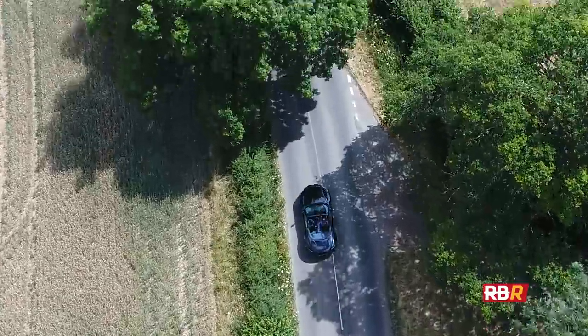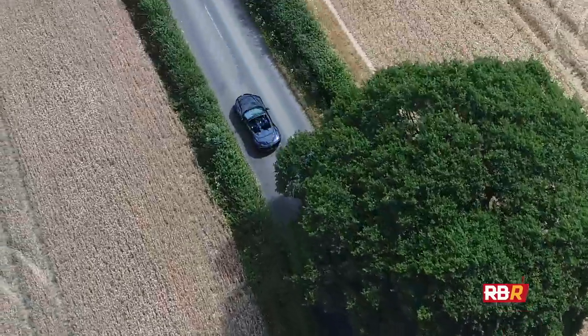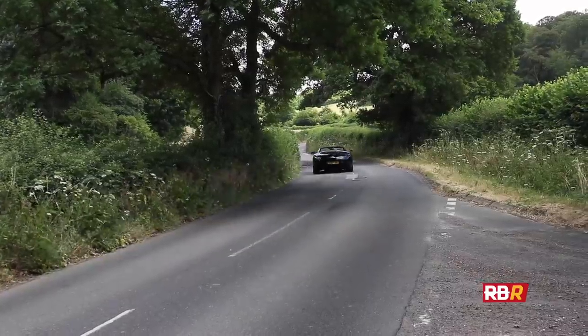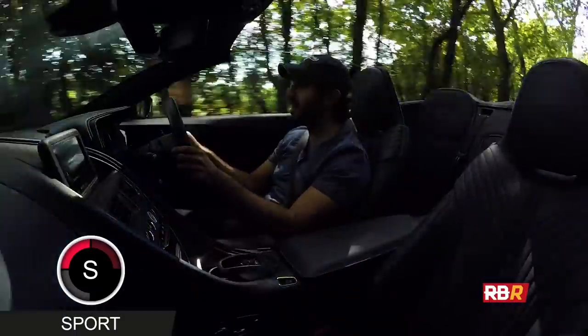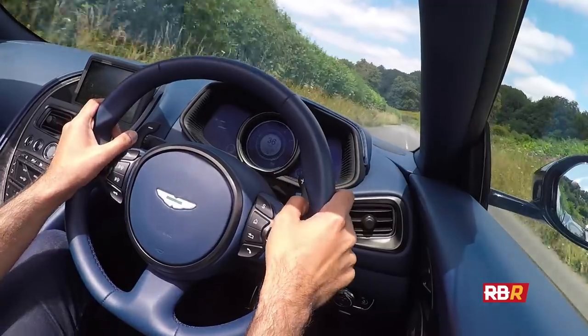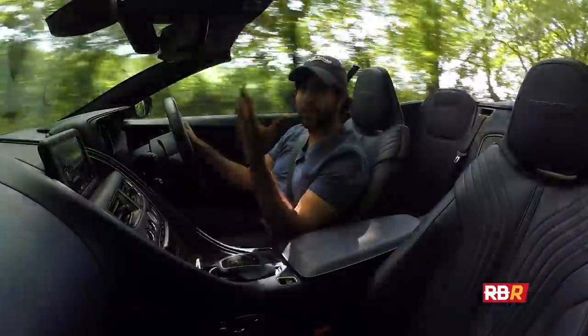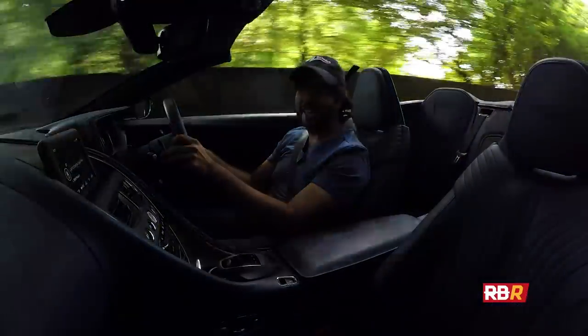This is what the Volante experience is all about: sunshine, roof down. We'll stick it into Sport from GT mode. You're getting so much more of the exhaust note coming through, of course, as you would expect, and it changes that experience of the DB11. And of course, if you've got long hair like me, you look a little bit more of an idiot — but we'll take that.